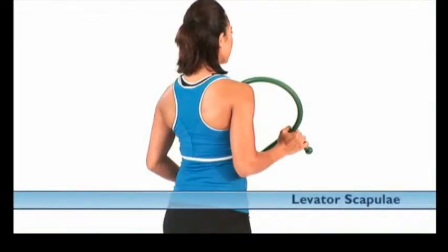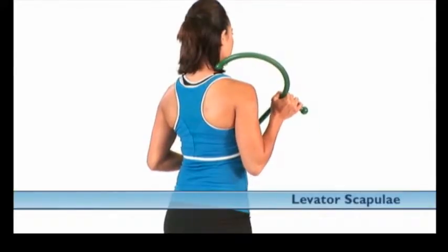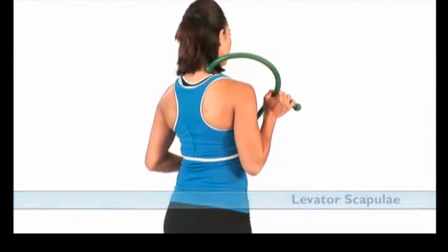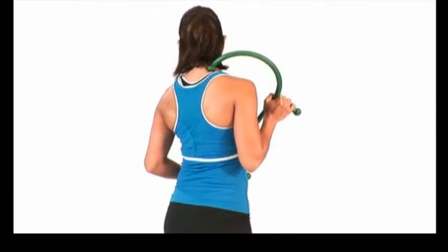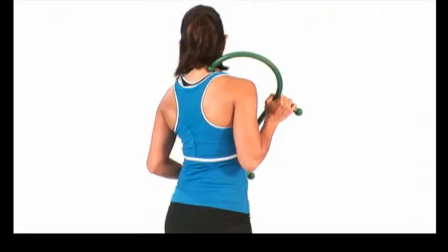From a standing position, the individual places the end point of the theracane on the right levator scapulae muscle. Next, he or she rotates the head to the left, looking into their left pocket until a slight stretch is felt on the right side, as shown. Hold for the desired time to release unwanted tension.